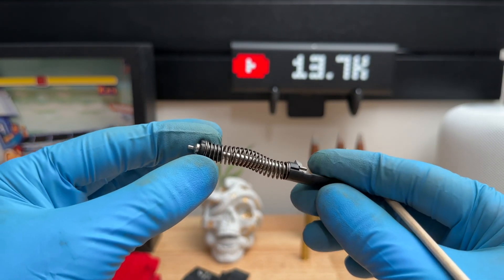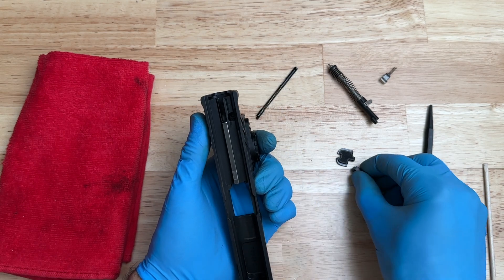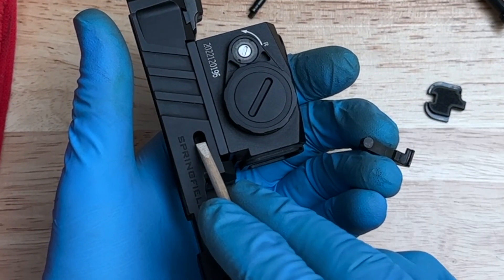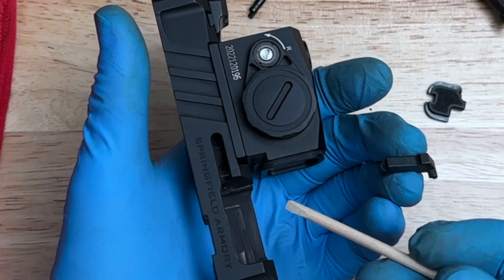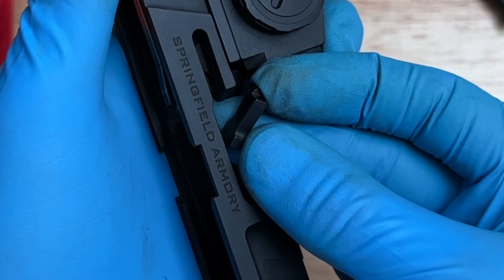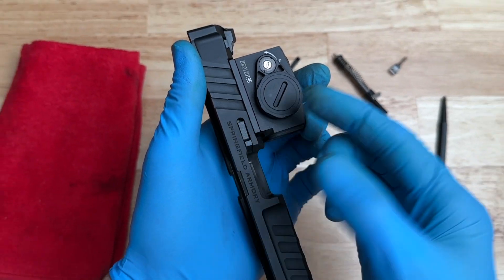The first thing we're going to do to reinstall everything is take our extractor and install that. This little circle is going to go into that circle right there, and this piece right here is going to go underneath this part of the slide. Here, the little piece goes underneath — swing this over, push it upward like that. It's going to fit just like this; you can see it just falls right into place. There you have your extractor where it needs to be.